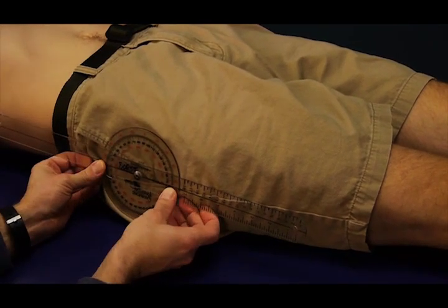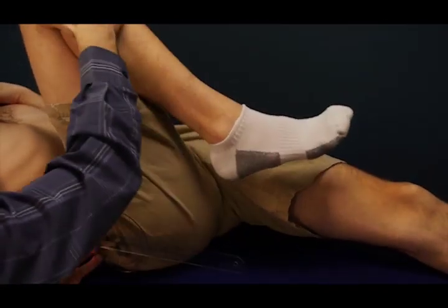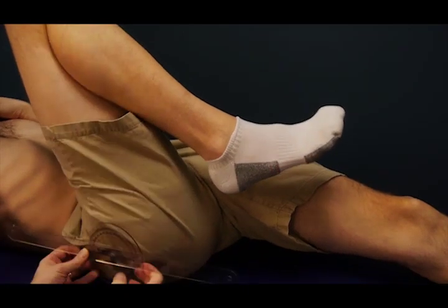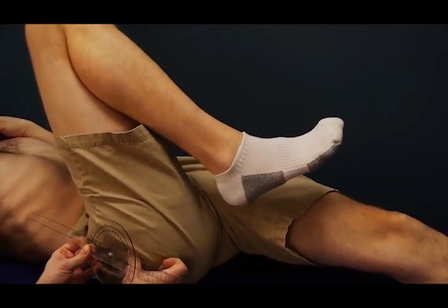Then the ending position — can you bring your hip and knee and flex both for me? Pull your leg up as high as you can toward your chest. There we go.